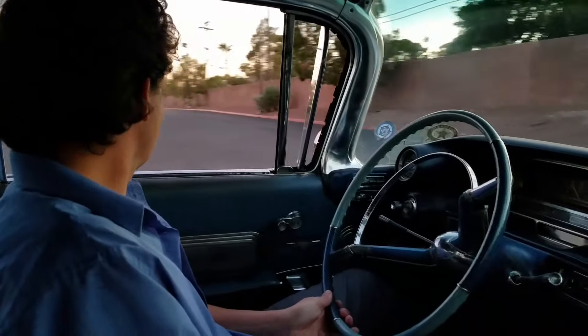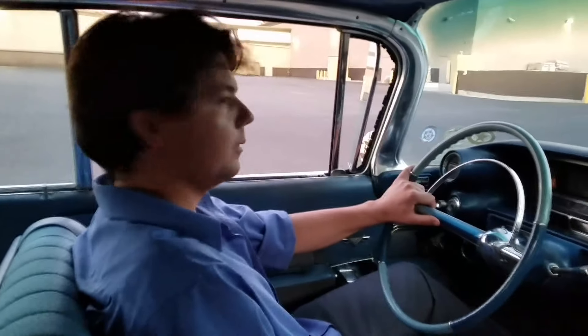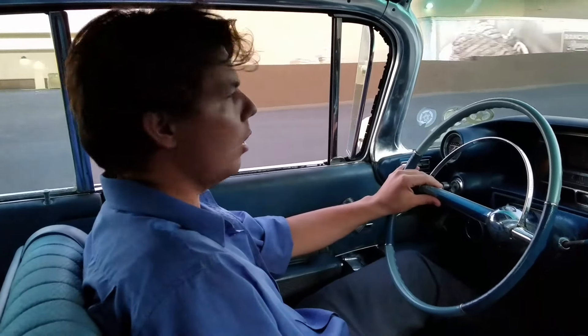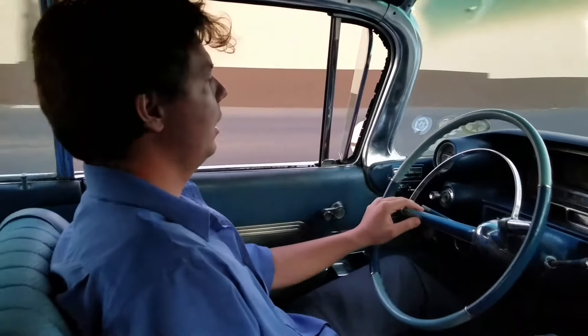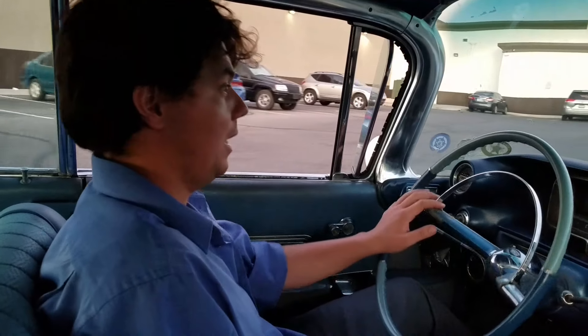We'll do a little roll down here, see if we get a little tire chirp on the count of three. One, two, three. Oh my God. There's another 15 to 20% more power right away. Amazing.